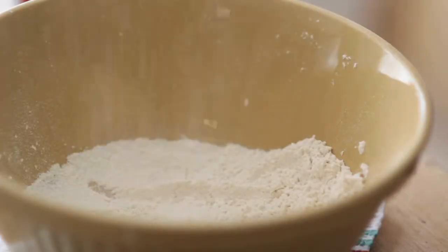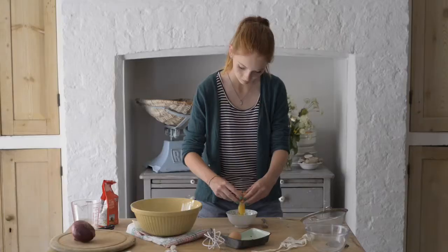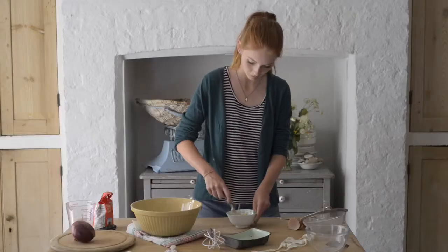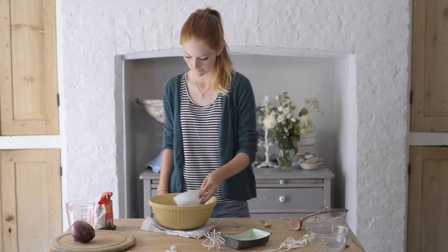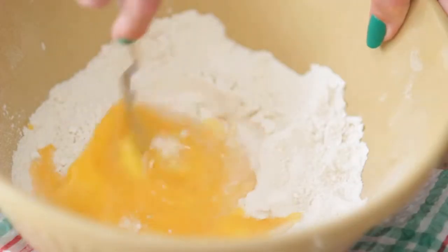First, make the batter. Sift the flour into a large bowl and make a well in the middle. Crack the eggs into a small bowl and beat together. Pour the eggs into the well and continue to beat. The flour will fall slowly into the eggs.